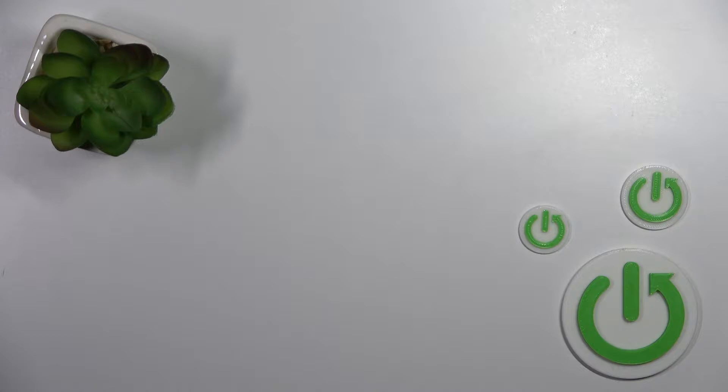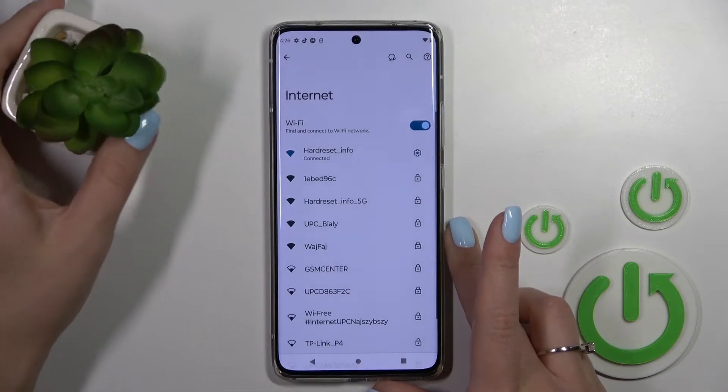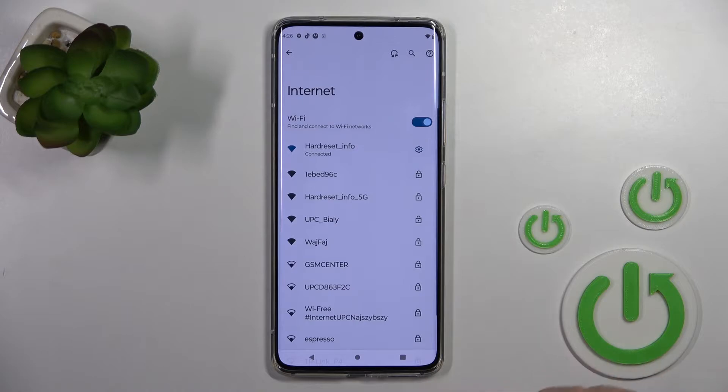I'll enter the password off screen. Then just tap here to connect. Wait a second, and now we can see that our device successfully connected to this network.